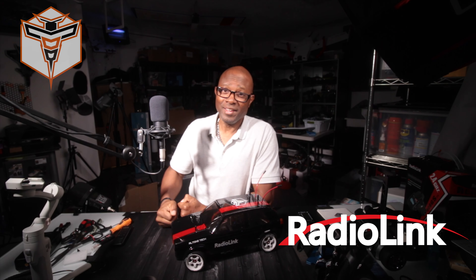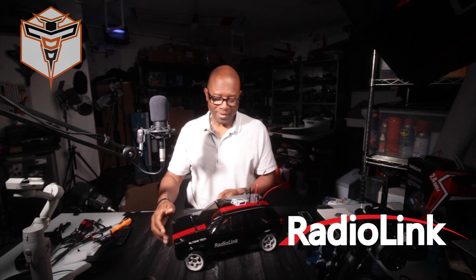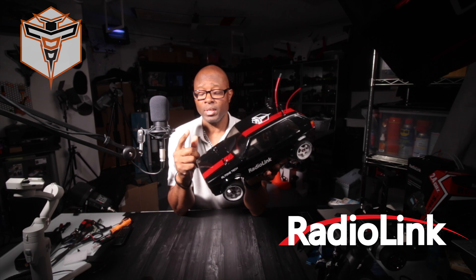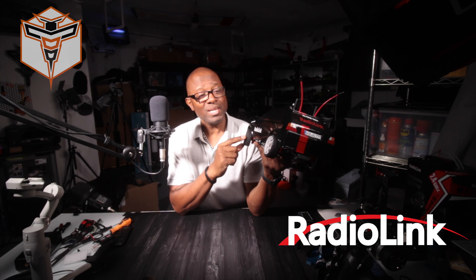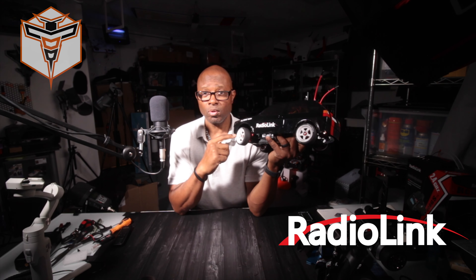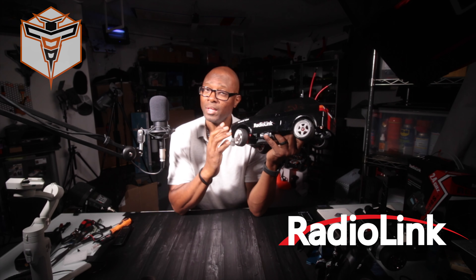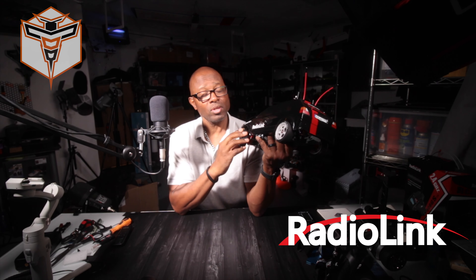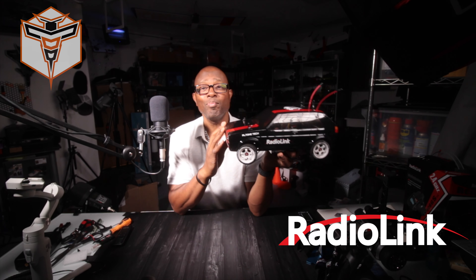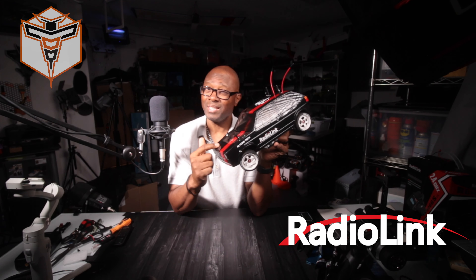Alright, we finally broke 34 miles per hour — I'm not going to tell you the exact number just yet. I'm going to keep running these wheels even though they've basically had it, and I have another pair on the way. I'm going to glue these tires onto the wheels because they weren't originally glued and started slipping off. We did get a new PB with this vehicle.